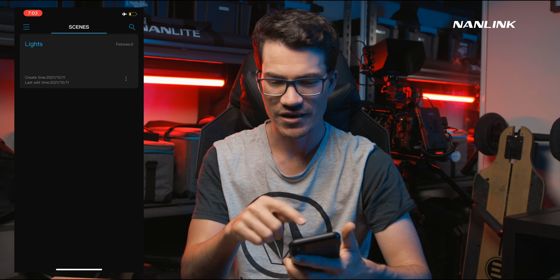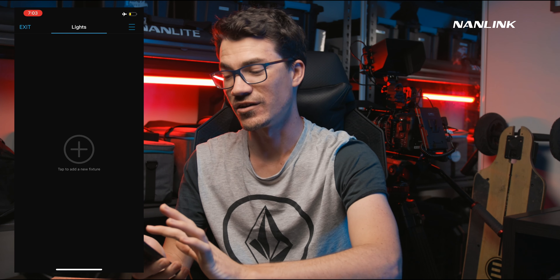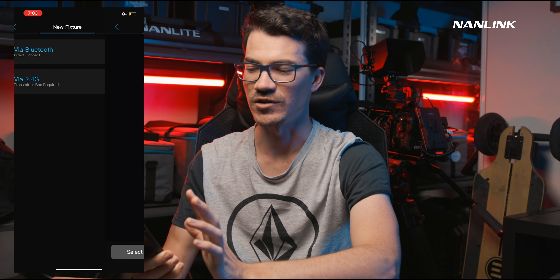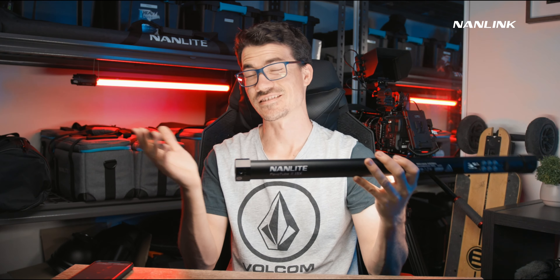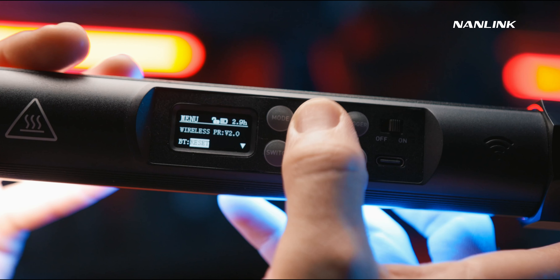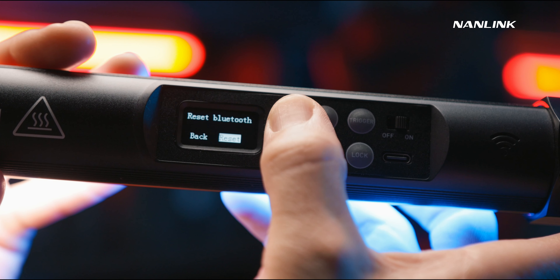Once we've built a scene called 'Lights', we go into it and there's a little prompt that says 'tap to add new fixture' — this is where we can actually add the lights. If we click that, it asks you to choose via Bluetooth since we're not using the transmitter box. We select Bluetooth and it immediately starts scanning. On the Pavotube 15X, 30X, and 60X, you have to reset the Bluetooth before it shows up — go through the menu to the last menu item, hit the switch, go to 'BT Reset', press the plus icon, then the switch icon, then the mode icon.